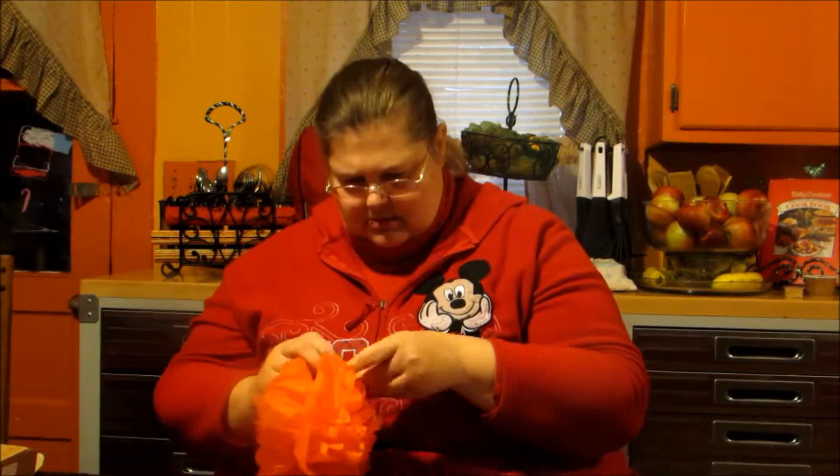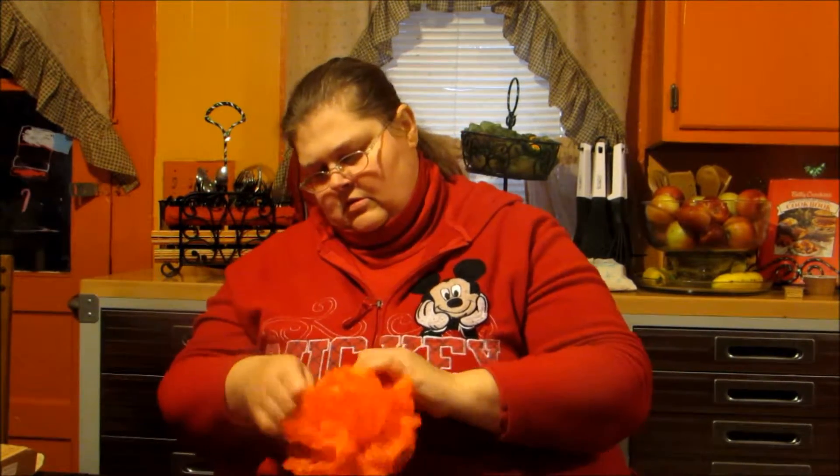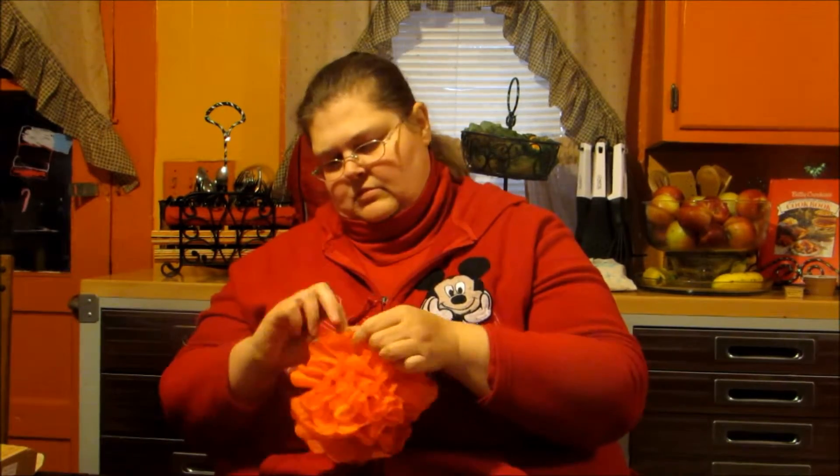I'll probably fast forward a little bit just so I can finish this up for you. If you want to do it one-sided, you can do them all up one side and get a really thick flower, or you can do it on both sides and get more of a pom-pom effect. Kind of play with it until you get your round design. You can leave it open so it looks like a pretty flower, or close it — it really depends on what you want to do.